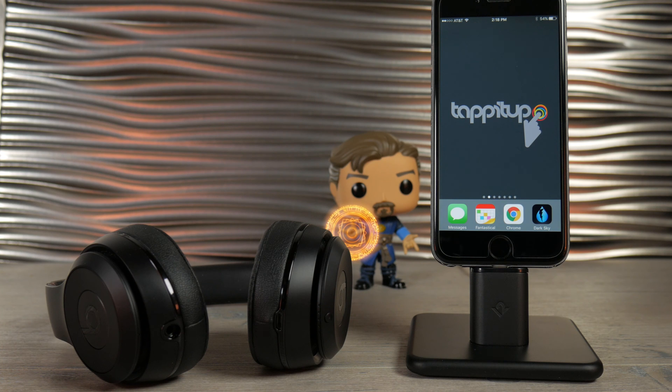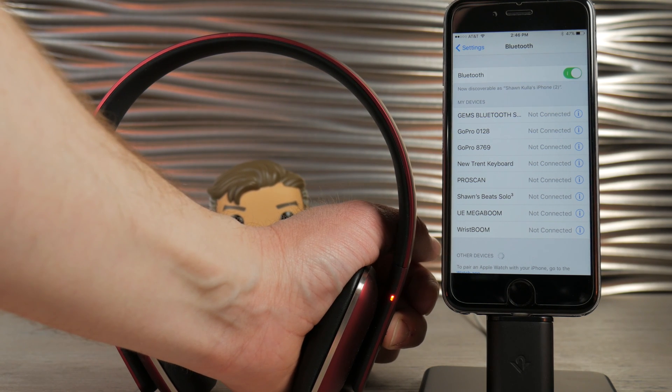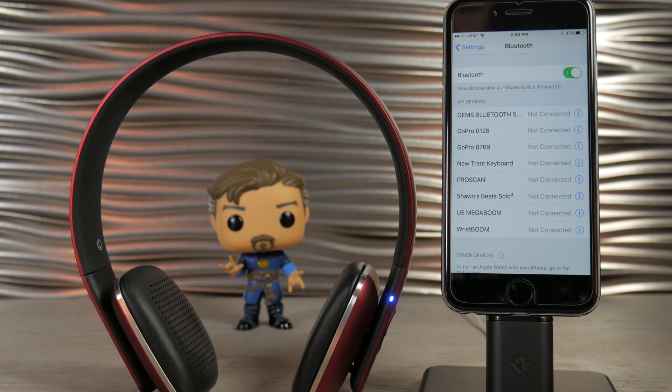Hey guys, Sean here. I just wanted to give you a quick demonstration of what it's like to pair regular Bluetooth headphones versus headphones that have Apple's W1 chip in them. With a normal pair of headphones, I've got a pair of August headphones here.